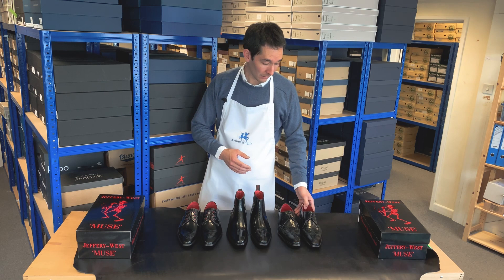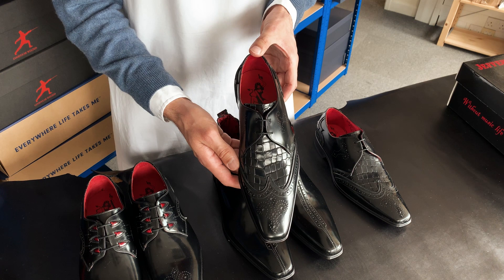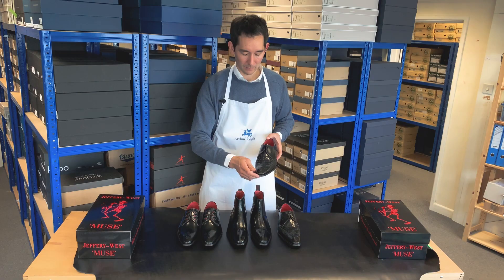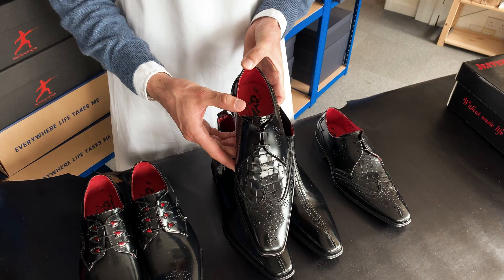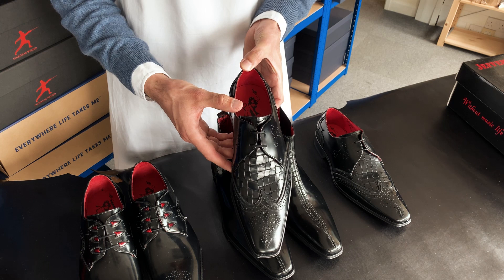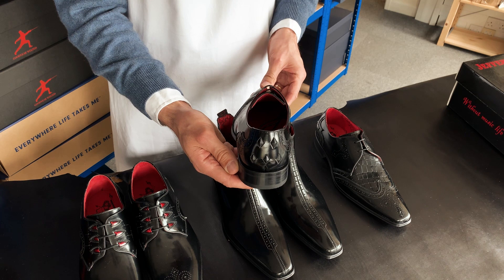Starting with this shoe, it has a reference of K177. It's a two eyelet Derby lace-up shoe in black polished leather. If I turn it on its side you'll see quite a lot going on — there's punching detail on the toe, or the brogue pattern, double wingtip stitching which is rather unusual, an imitation crocodile leather embossed vamp going right the way up to the tongue, some more punching on the side, and as we move to the heel there's a rubber studded diamond insert.